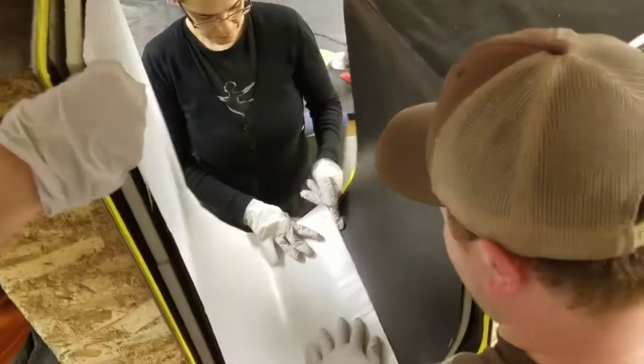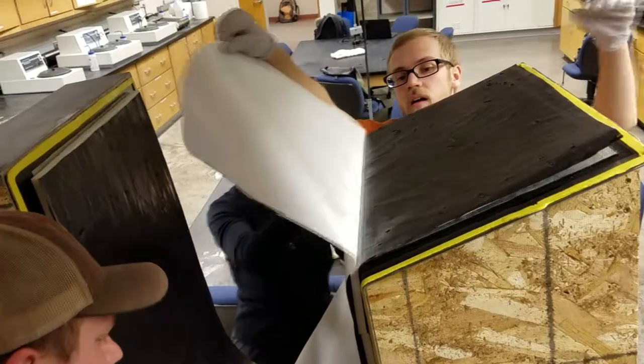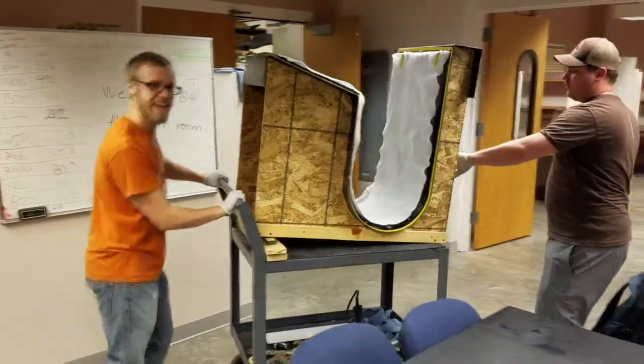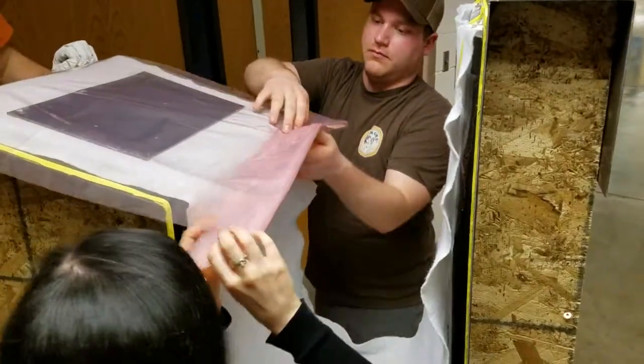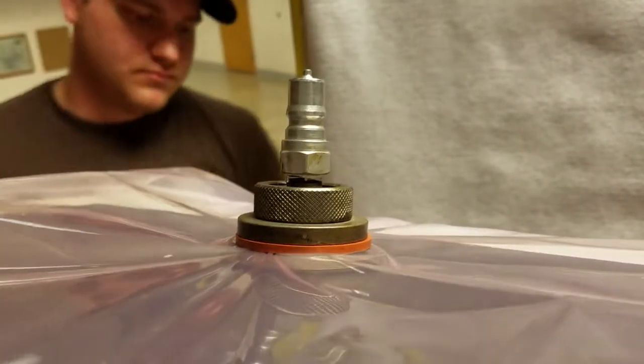The remaining plies were then applied to form to the foam surface. Finally, bagging material was placed on top of the chair, along with a vacuum nozzle and caul plate.